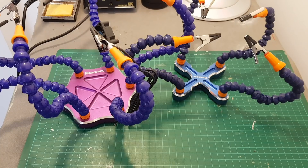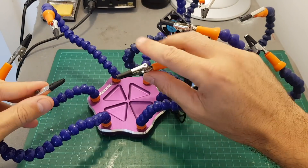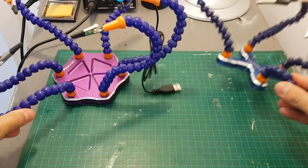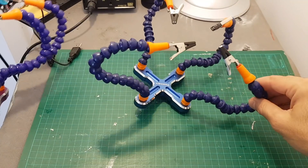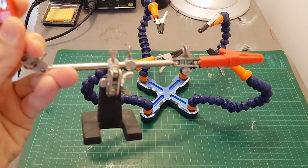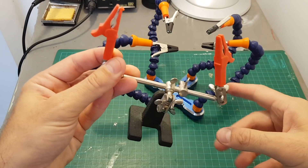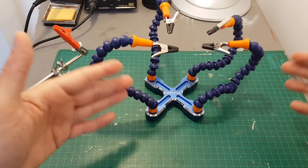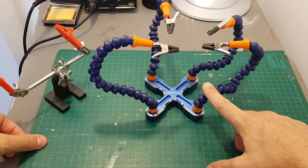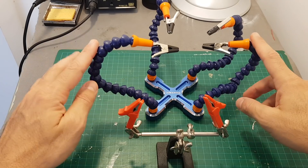Third hand tools are very useful, especially when building a quadcopter and you need a third hand to finish all the soldering and assembling work. I found myself using mostly this particular one — another option exists but I found it too bulky. This preferred one is a solid choice; it has four arms versus the simpler two-arm version, giving you more options. If you have the budget, go for it — it has a better look and feel.